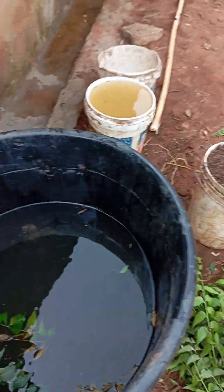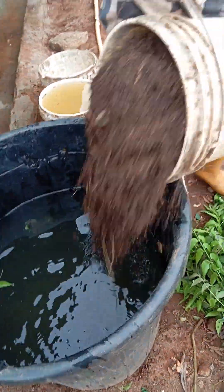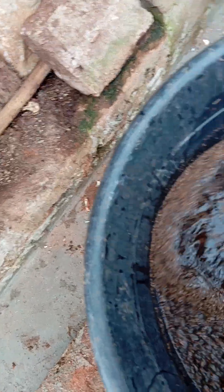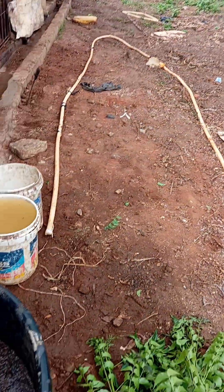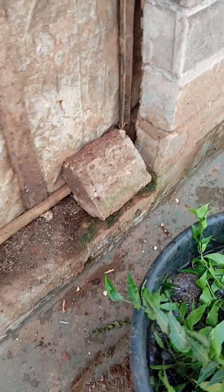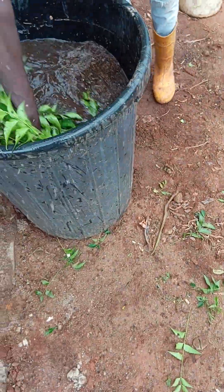So what we're going to do — this is water — we're going to pour our manure inside and ferment it for three days, so that we get what we want. I want to use it to spray my tomato — there's my tomato over there. Then we put our dongoyaru tree inside as well.